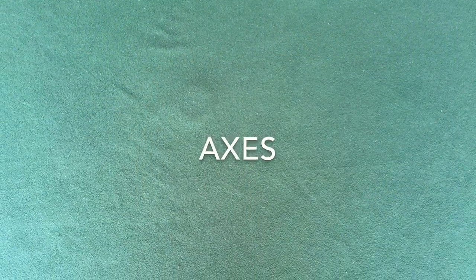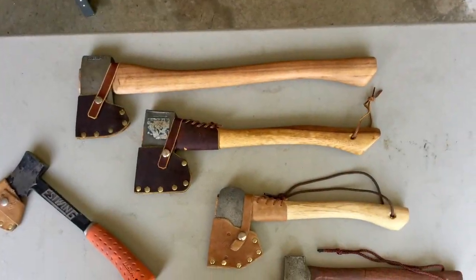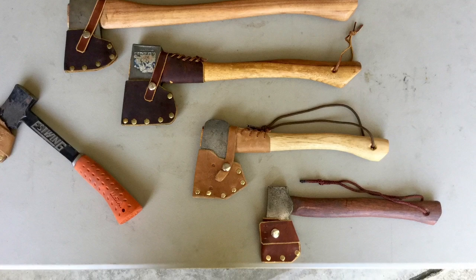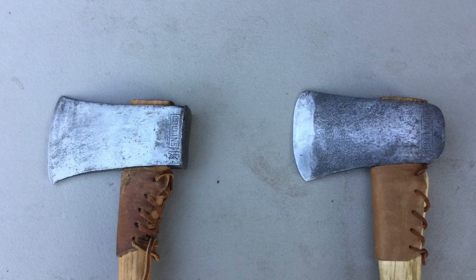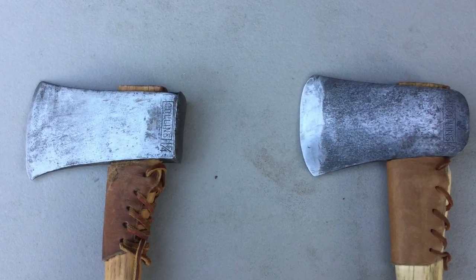I'll start this video by talking about the best axes for splitting firewood. When selecting an axe to process firewood, you should consider the weight of the head, the shape of the head, and the length of the handle. In my opinion, the Dayton pattern on the left and the Michigan pattern on the right are the two best patterns for splitting firewood.